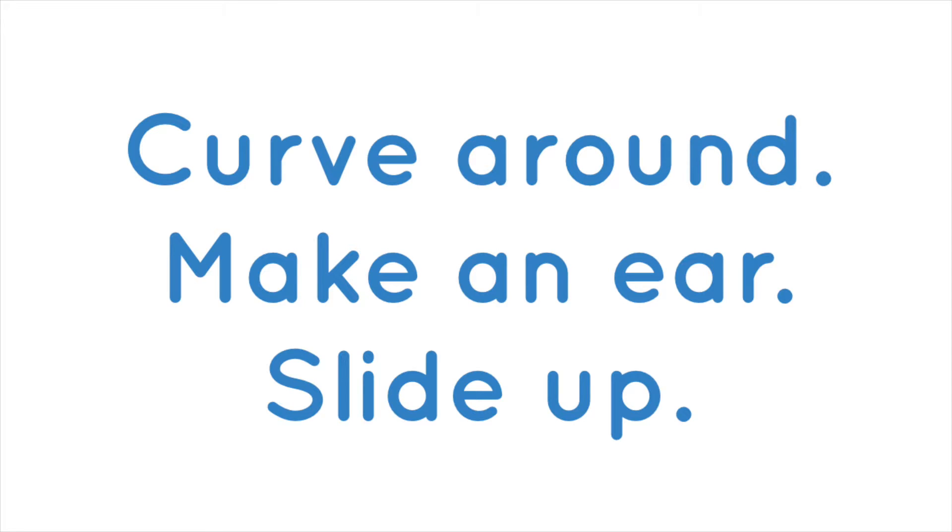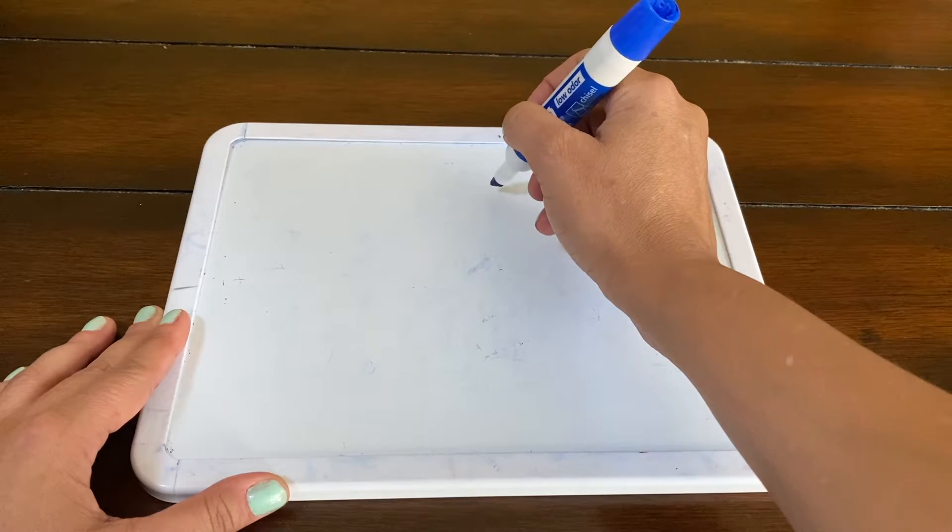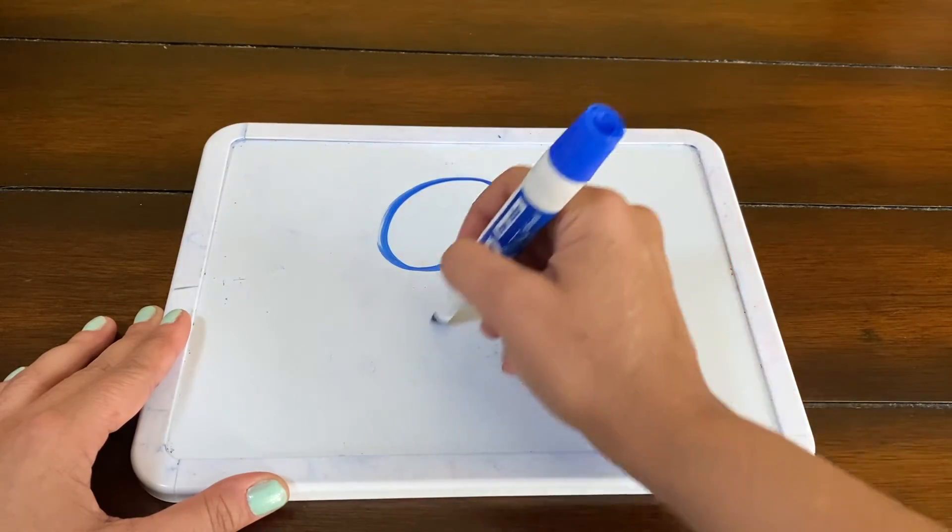Number nine — it's my favorite number. Curve around, zip down. Sometimes people like to draw a nine with a diagonal line, so if you're going to do it that way, you would say curve around, slide down.